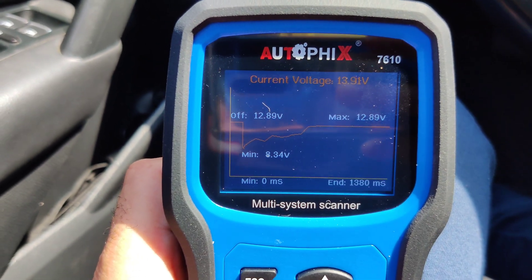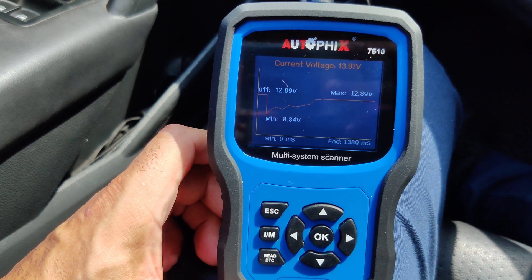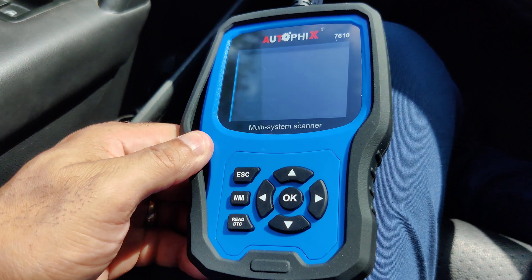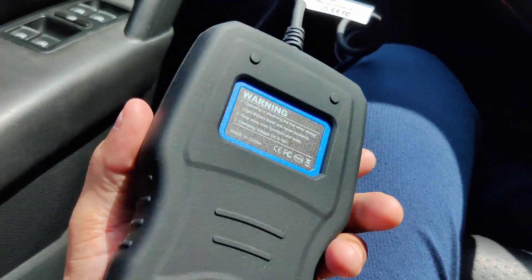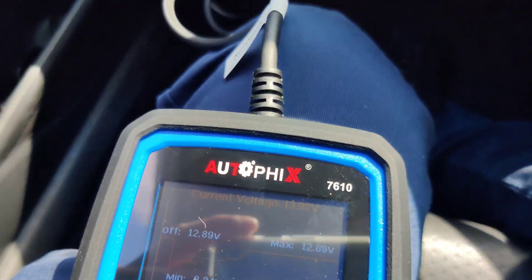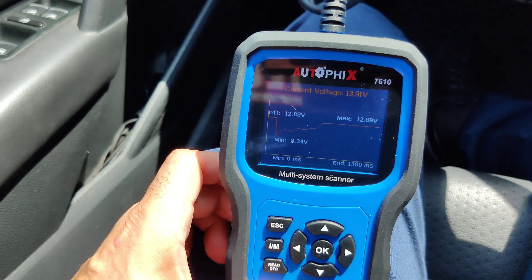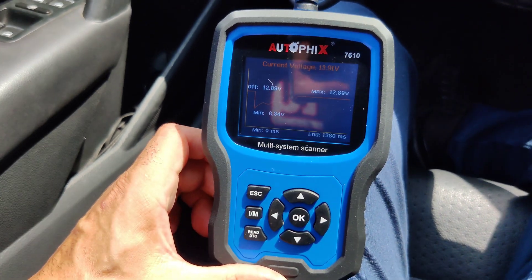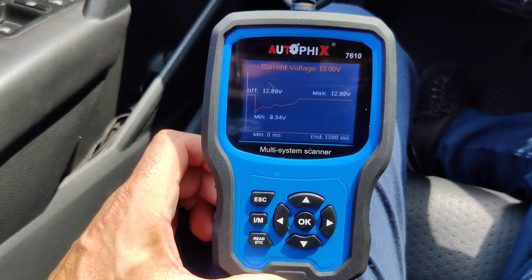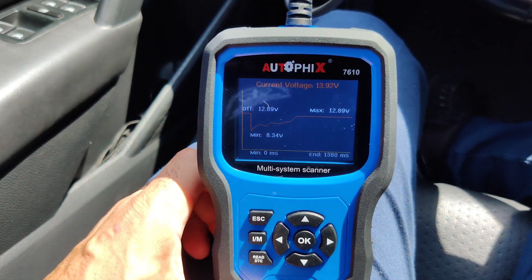So there you go — it gives you live numbers and everything you will need is pretty much in here. The Autofix 7610 is a great scanner — I definitely recommend it. It has a nice case, pretty compact, and it fits anywhere. You can just throw it in a glove box, it doesn't take up much space. Like, share, and subscribe. I'm also going to put a link in the description where you can get this on Amazon. Check it out guys — like, share, subscribe, and God bless!